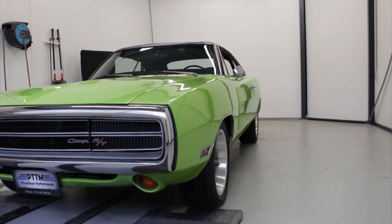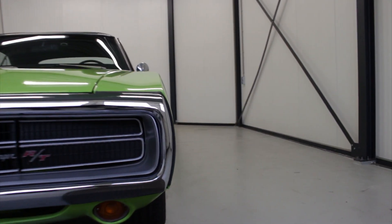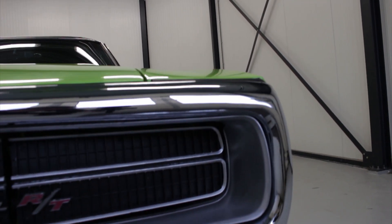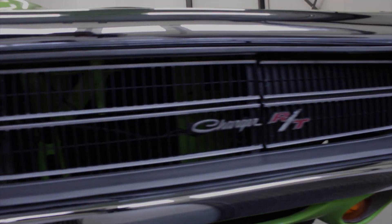For more information about it, please go online and check out our website at www.pedal2themetal.nl for all the other information, pictures, and pricing. Thank you for watching this video.